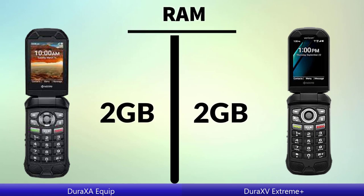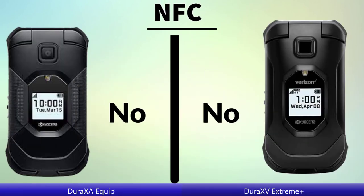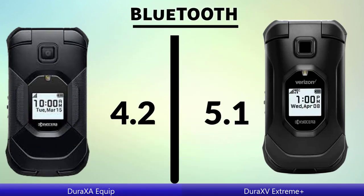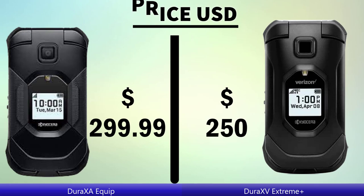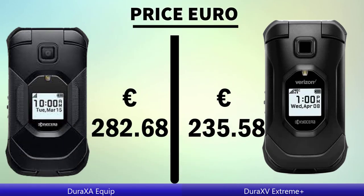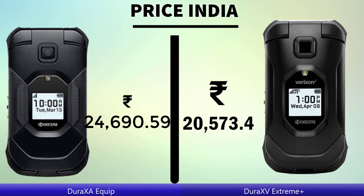RAM, internal RAM. NFC, Bluetooth. Price in USD, price in Euro, price in India.